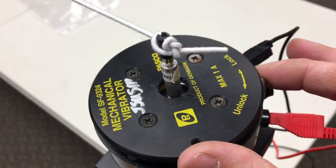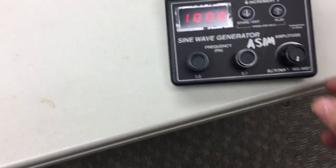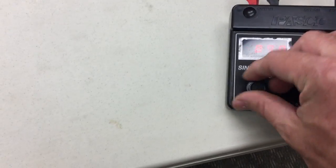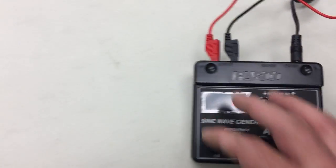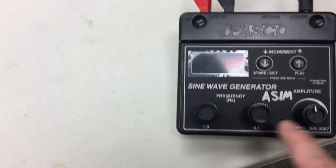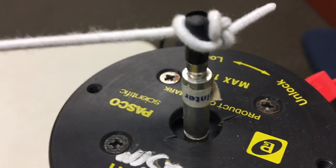Once you have it set up, I'm going to unlock my mechanical vibrator. The switch is on the back and for whatever reason it automatically always powers to 100, so I'm going back down to one. You've got two knobs — one does whole numbers and one does decimal increments — and this is the amplitude knob. I'm just going to start with it somewhere in the middle, and right now I'm at one hertz, so this thing is literally moving up and down once every second.